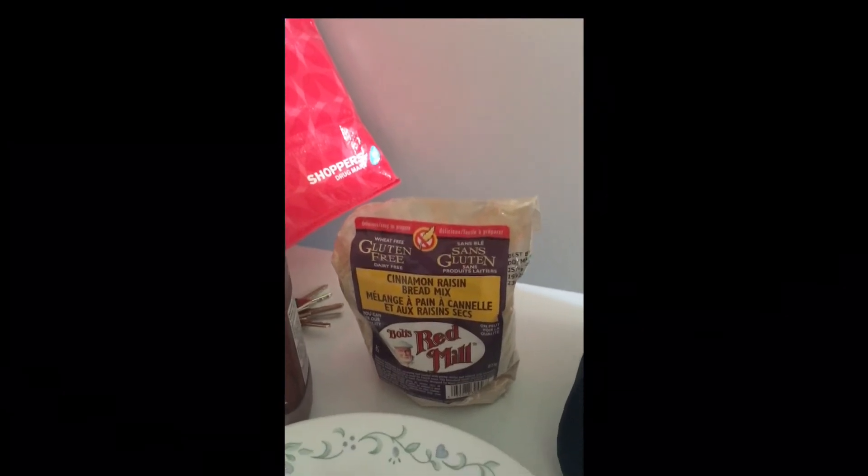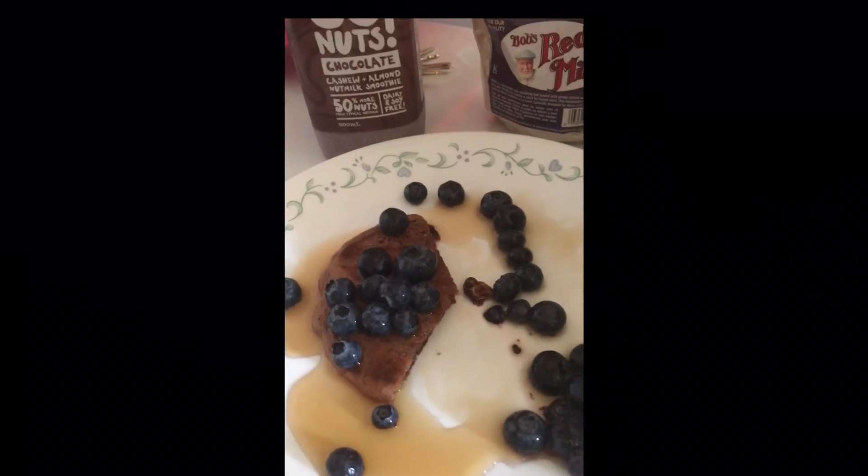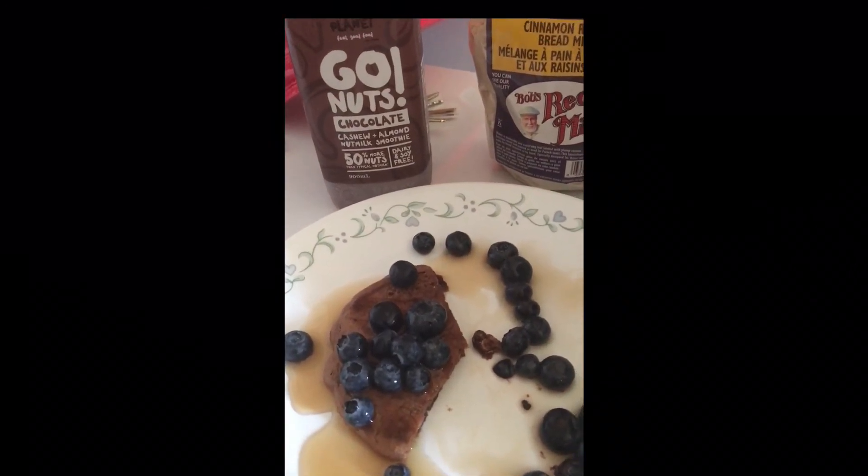It cooked well, cooked through, and it tasted good. I just topped it with some Walden Farms pancake syrup and about 3/4 cup of blueberries. I thought that was an awesome breakfast. Thank you.